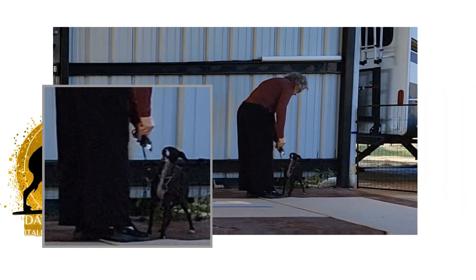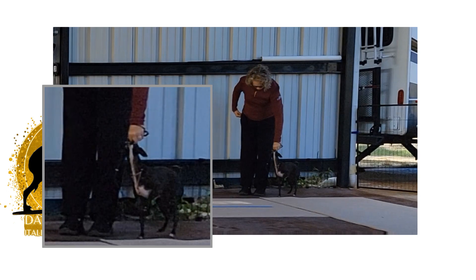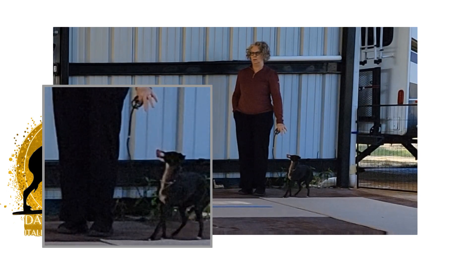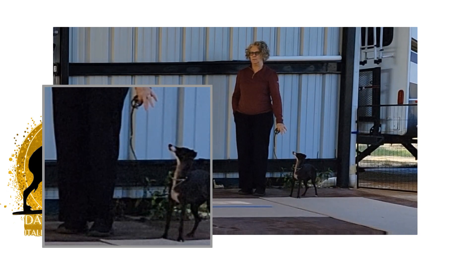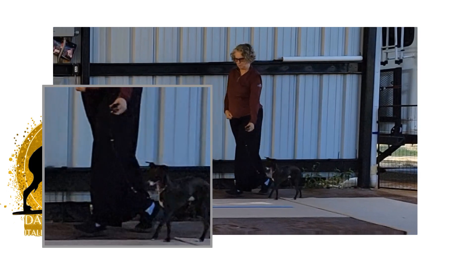Thanks for joining us in the Dainty Acres Training Studio. We're working on our free stack. This is my baby, Bernie. She's almost a year old, and she's already had one show where she did great, and we're just working on refining that free stack.